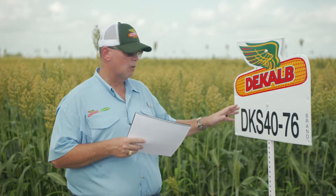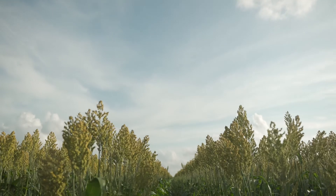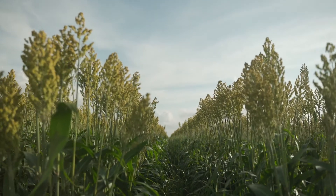This would be an excellent choice in areas where you know you're going to be planting milo following milo, disease might be an issue for you, and it also gives you the aphid tolerance as well.